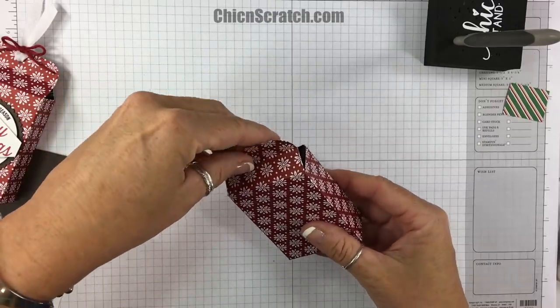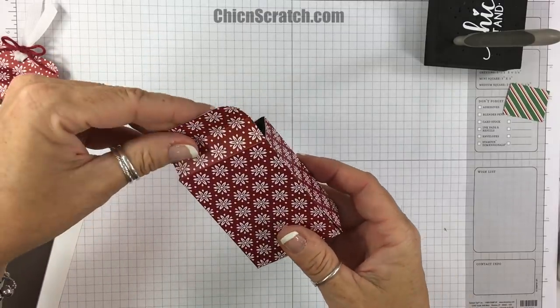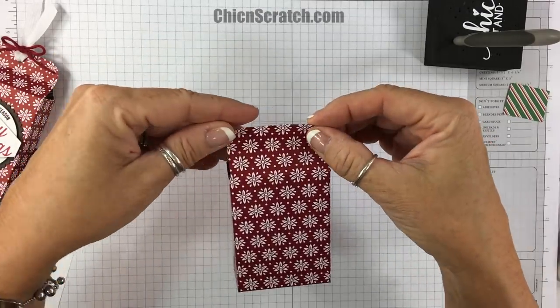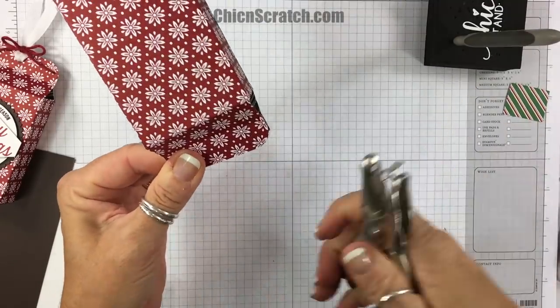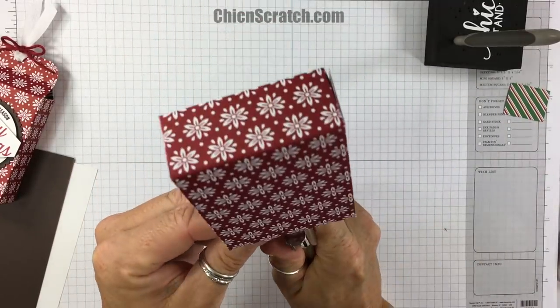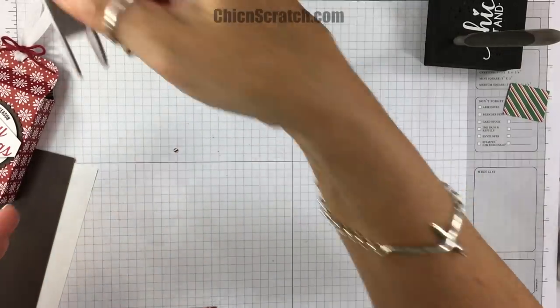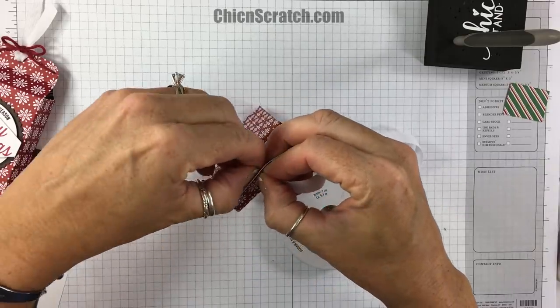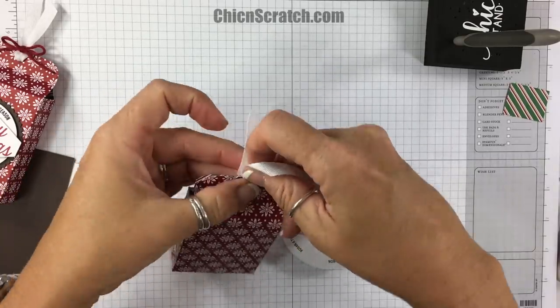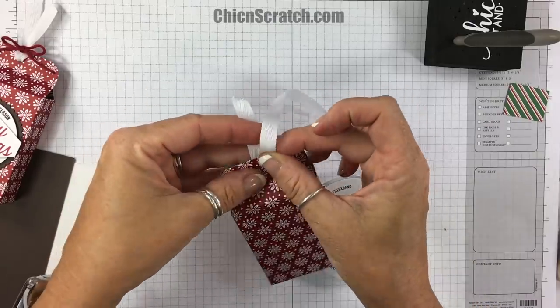We're going to bring the top up together just like that. I'm going to take my one-eighth circle punch — I have a Walmart one I've had for years; my Stampin' Up one is on my other desk. I'll use that to punch the closure.